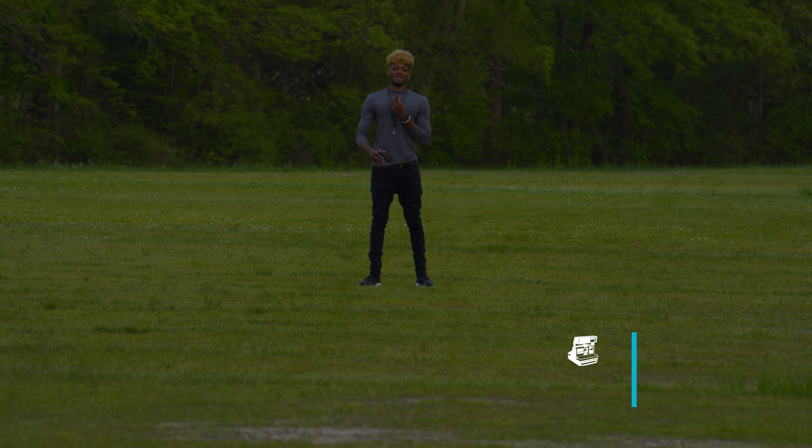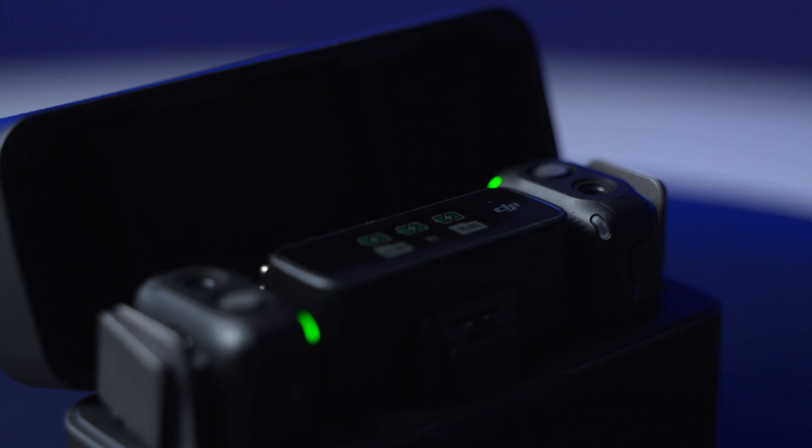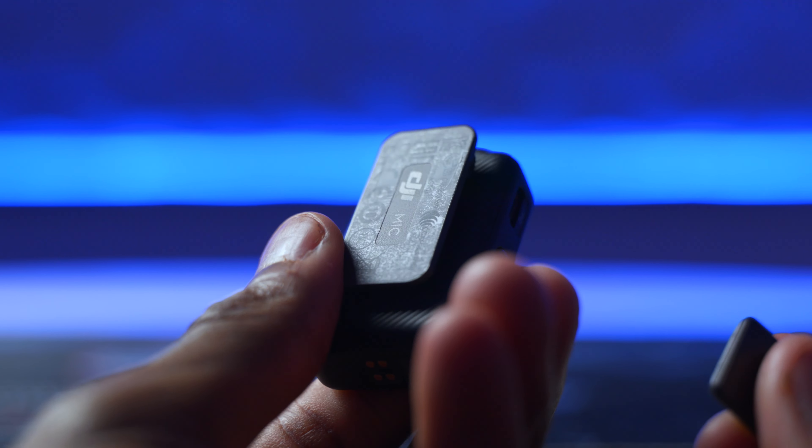The DJI mic also comes with a clip and a magnet that gives you a bunch of mounting options. The ease of use of this mounting system really saved me once — the magnet is on the back so it can attach to any metal surface as a backup. You can practically put it anywhere as long as there's a magnet, which is great.